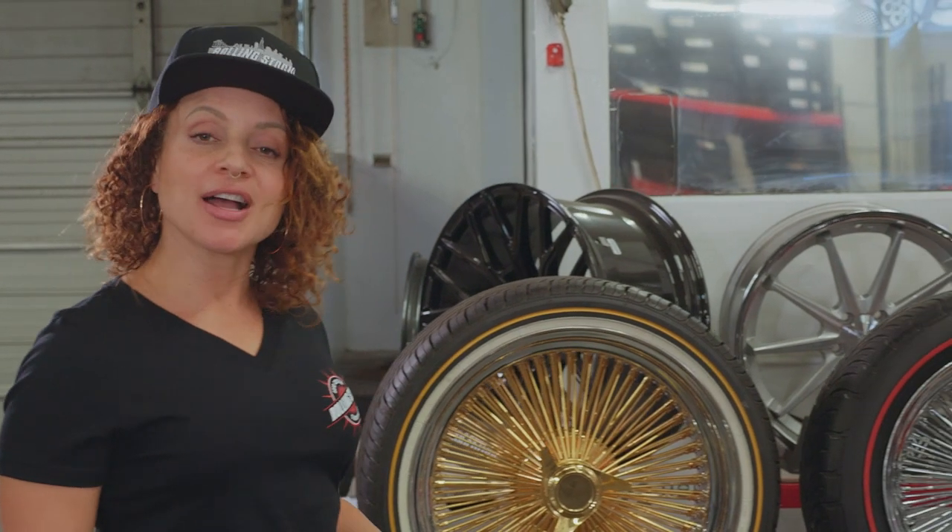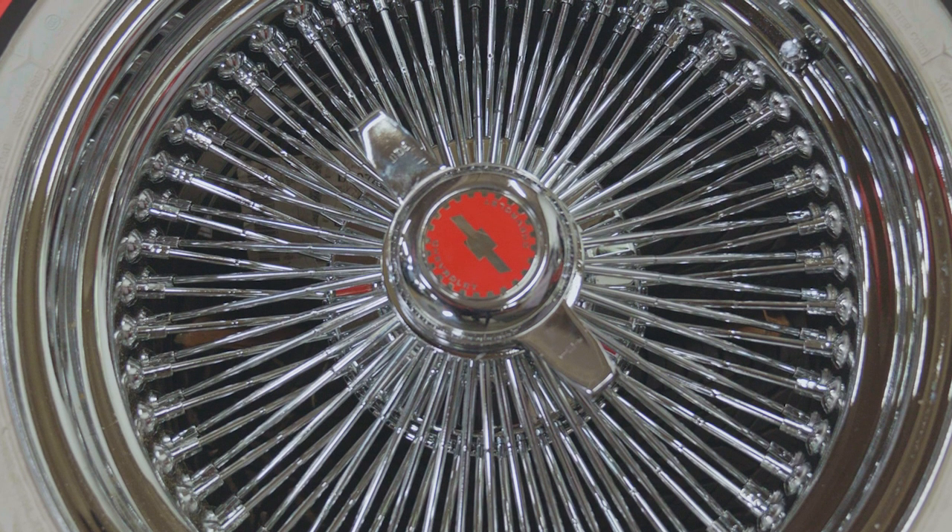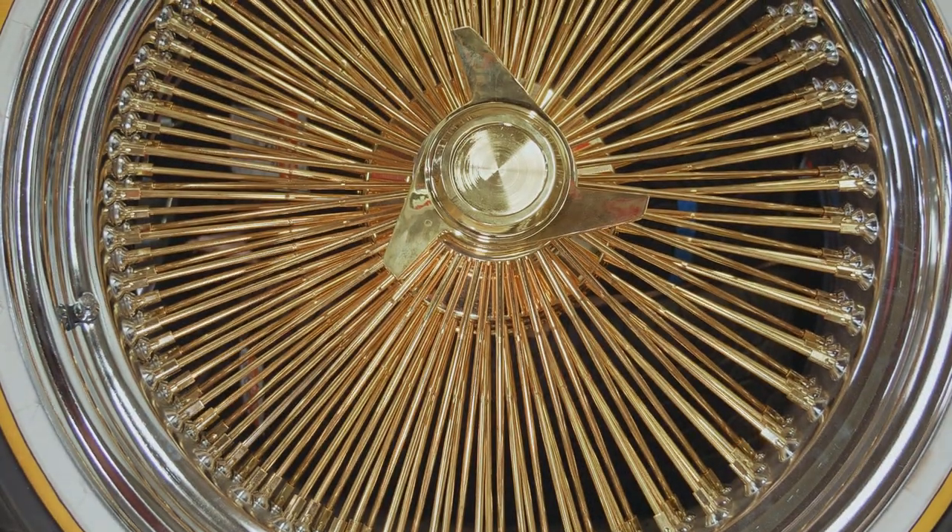Wire wheels are custom-made to fit your vehicle and your desired style. From fitment to maintenance, wire wheels can be finicky. Some of the factors that go into fitting a vehicle for wire wheels are how to install the wheels, test drive, hammering on the knockoffs, and the proper sequence of when these things must be done.